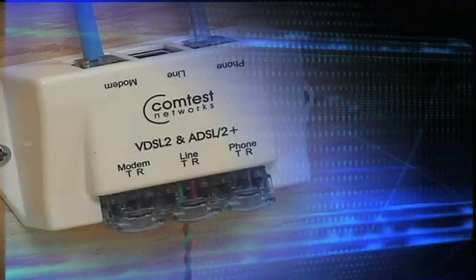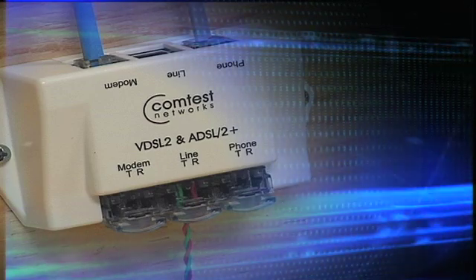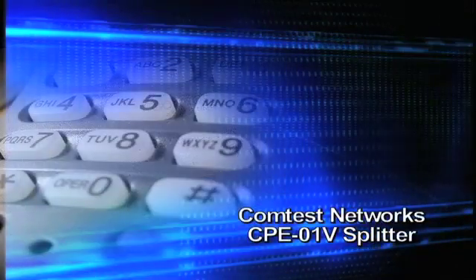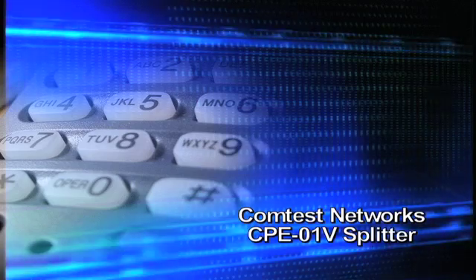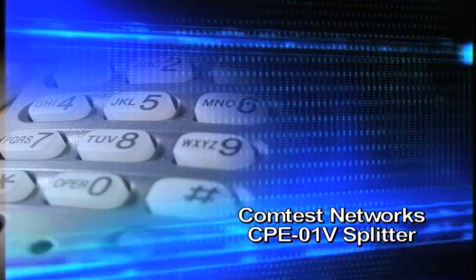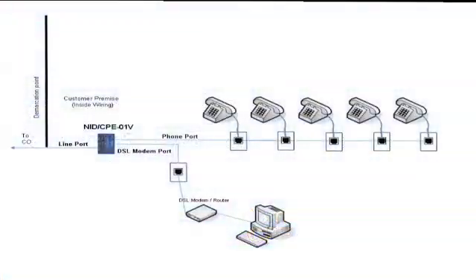The purpose of this short video is to demonstrate the proper installation method for a Comtest Networks CPE-01 POTS splitter. The CPE-01V splitter provides DSL signal separation from the voice line within the customer's residence. The CPE-01V can use either single wires or RJ11 connectors. It is very important to install the CPE splitter at the first segment of the line coming into the premise, and not on subsequent phone runs.